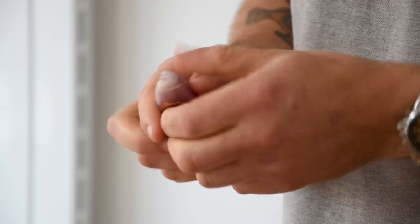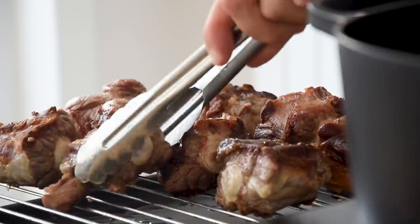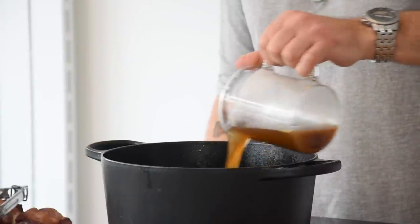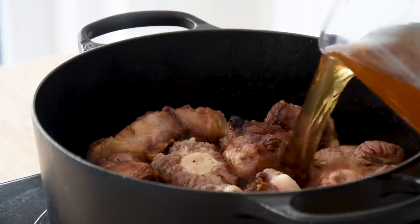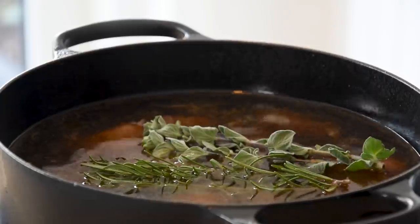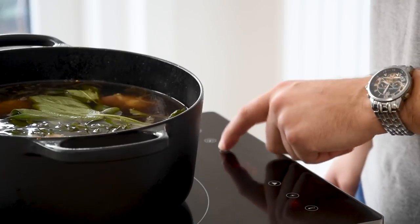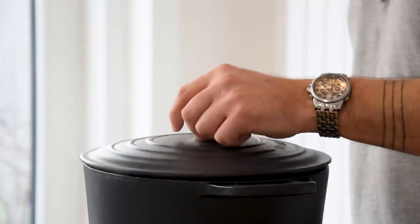Meanwhile, clean three big shallots and chop them. Once all the oxtail is fried, remove it from the pan and start caramelizing the shallots till golden. Once golden, deglaze the pan with half a liter of jus de veau or demi-glace. Then add the oxtail and submerge it with beef stock. Also add one sprig of rosemary, two sprigs of oregano, two sprigs of sage, four sprigs of thyme, and six cloves of garlic cut in half. Bring this to a boil, put a lid on top, and cook it in an oven at 85 degrees Celsius for 12 hours.